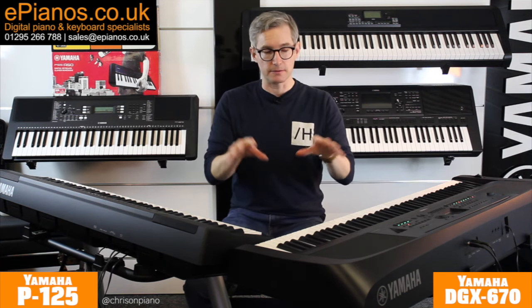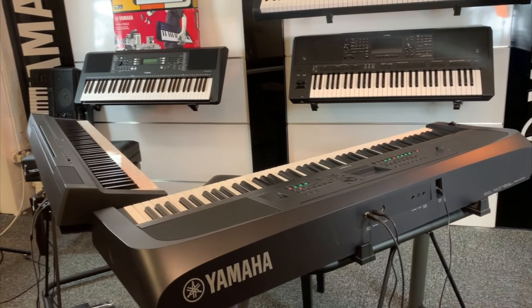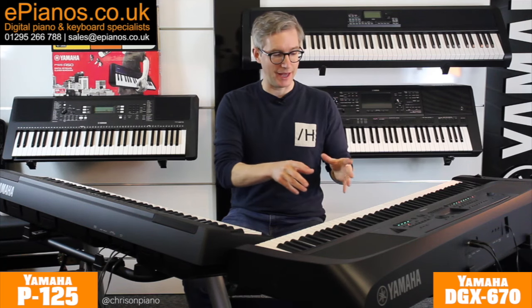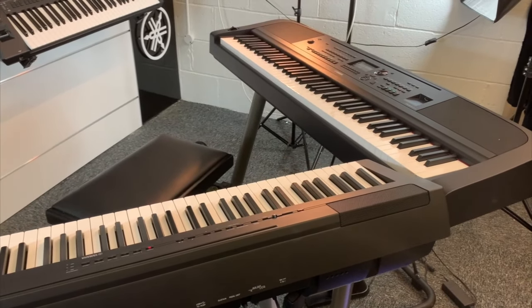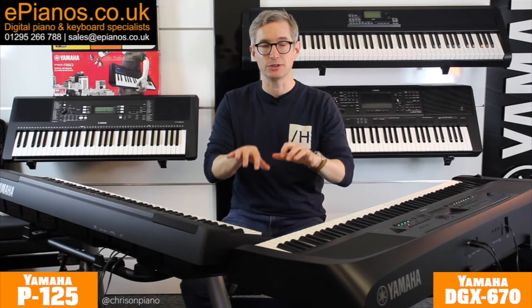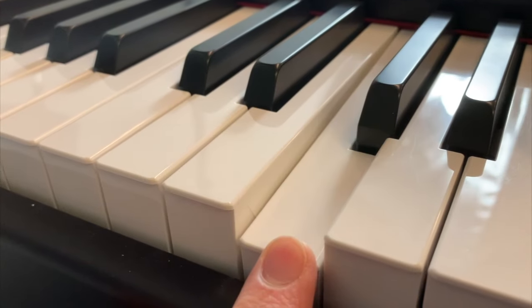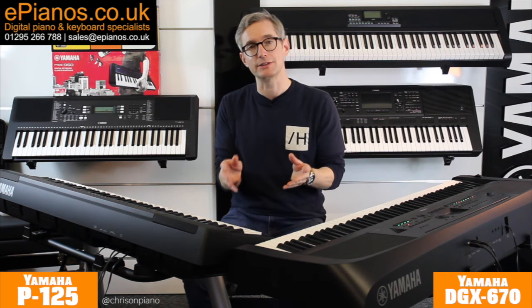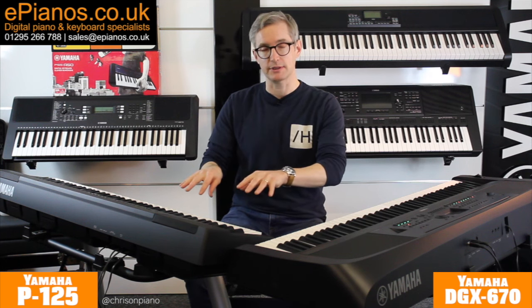Now a quick note on the things that both models have, because there's quite a lot that is similar between them. They both have 88 keys, which is the standard length of a traditional piano, and they are both weighted to the touch so they will feel like a traditional piano to play. For you spec lovers out there, it's the Yamaha GHS — the Graded Hammer Standard system — that they both use.